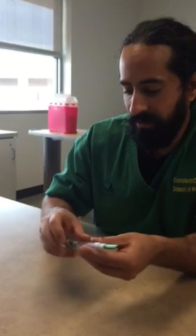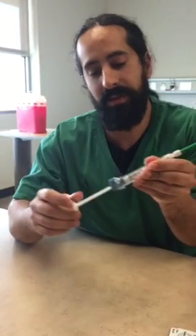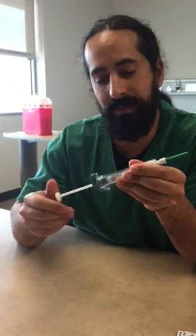We're going to put the vial inside the CarpyJet. We're going to turn this here, then we're going to thread the plunger up.